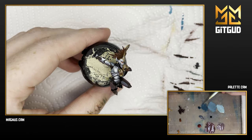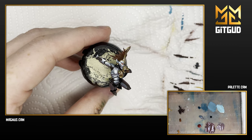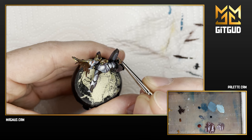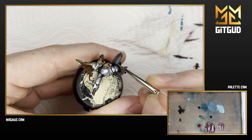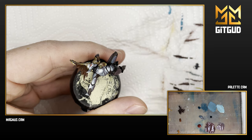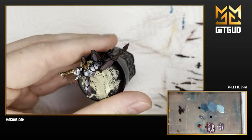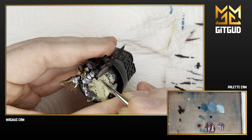Hello and welcome to Get Good. This is a video of me painting some of Jane Sar's armor. I've already painted quite a lot of it — this is an older model that I had previously started, and I actually started it right after I finished Dante.